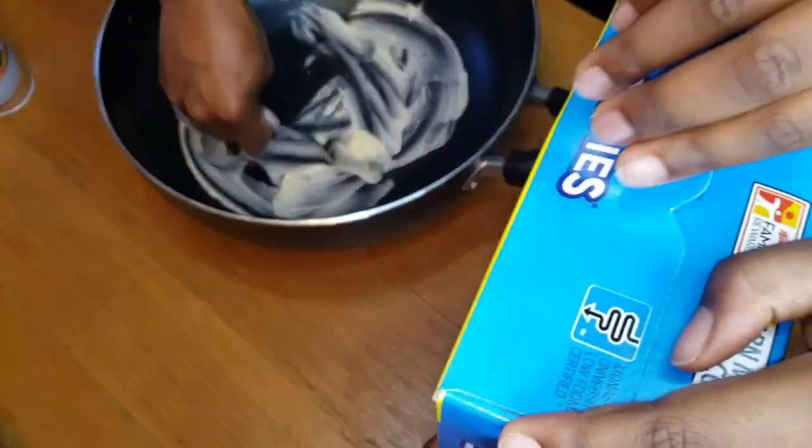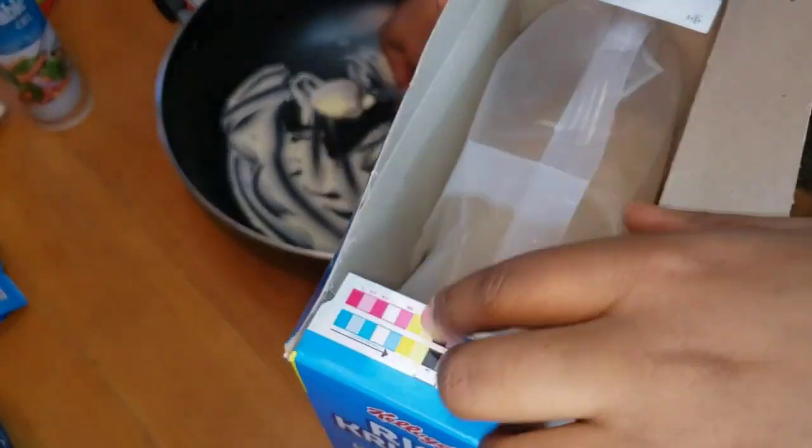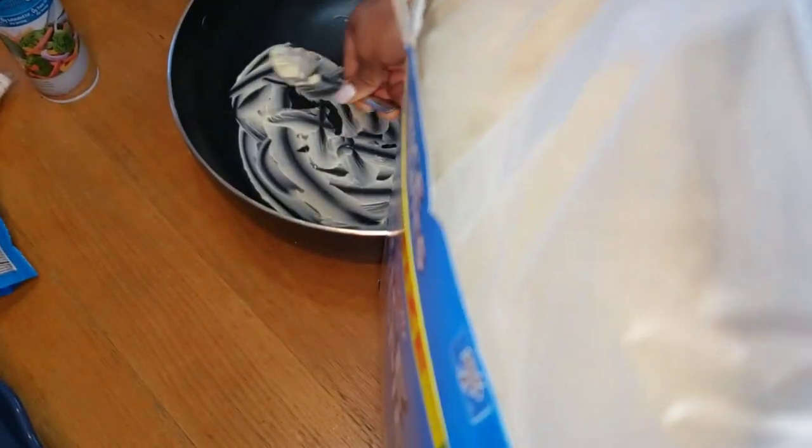I have a spoon of butter just to prevent sticking — that's what I'm putting in the pot right here. So when we're putting the marshmallow mixture in, it prevents sticking.